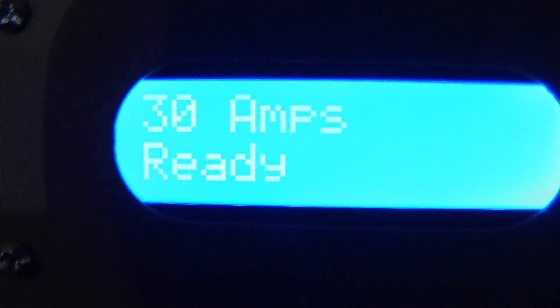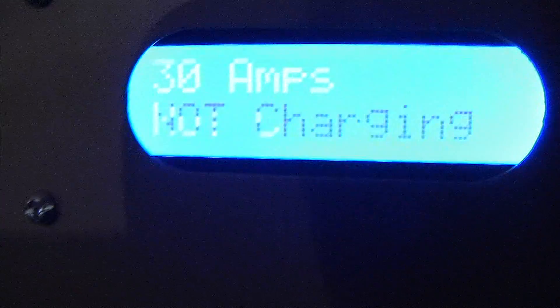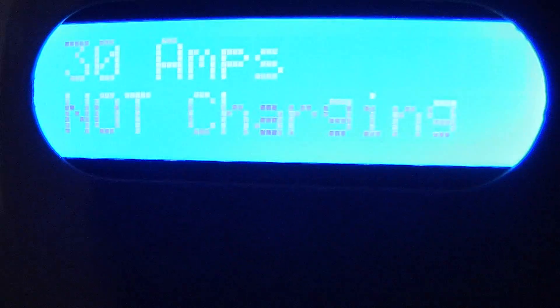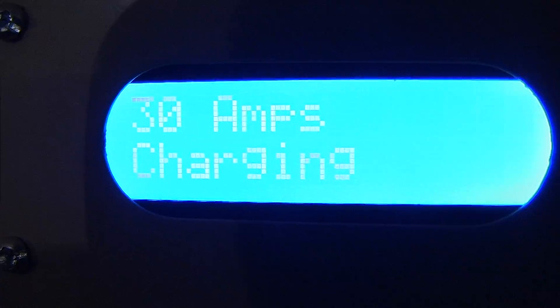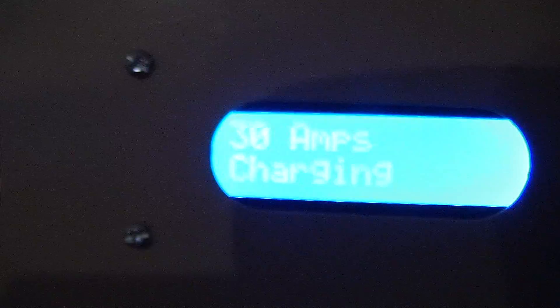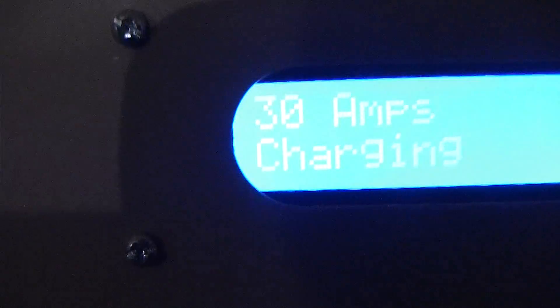Here we have it set to 30 amps and it says ready. We go ahead and plug the connector in. You heard that relay click — it now says not charging, which indicates it is plugged into the car but not yet charging. Once we hear the power relay click, the car is in fact charging. The power is flowing into the car and all the processes and states have checked through — it's actually charging now.